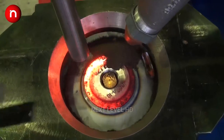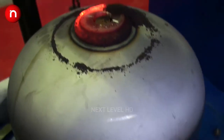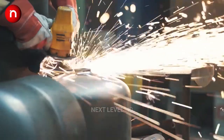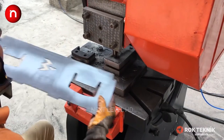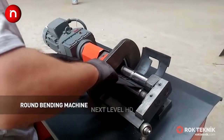This is followed by a precise turning operation to get the final shape. The LPG cylinder guard protects the valve from damage.